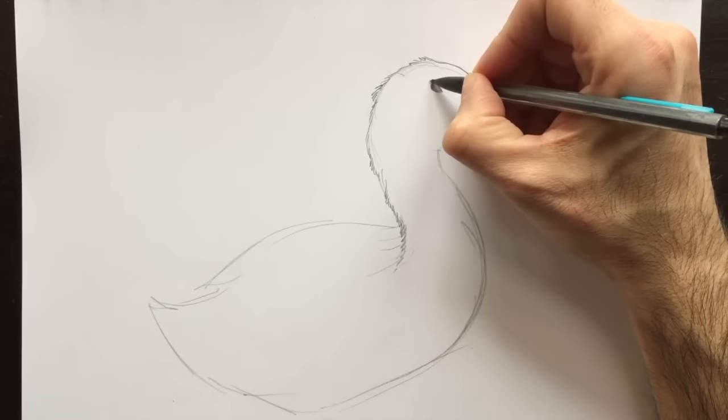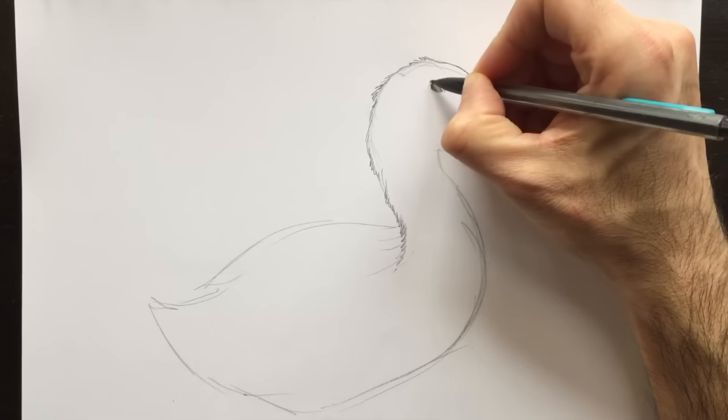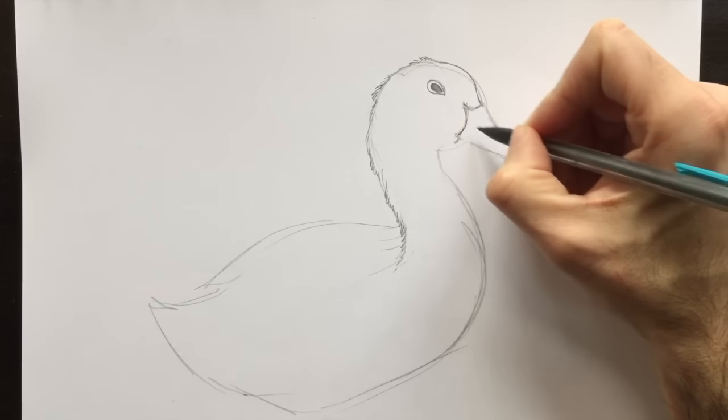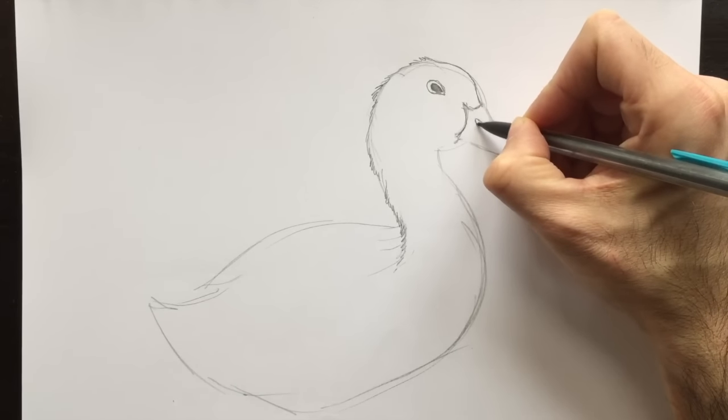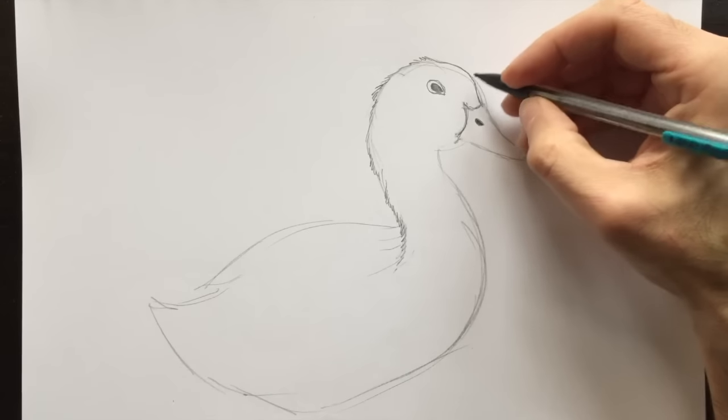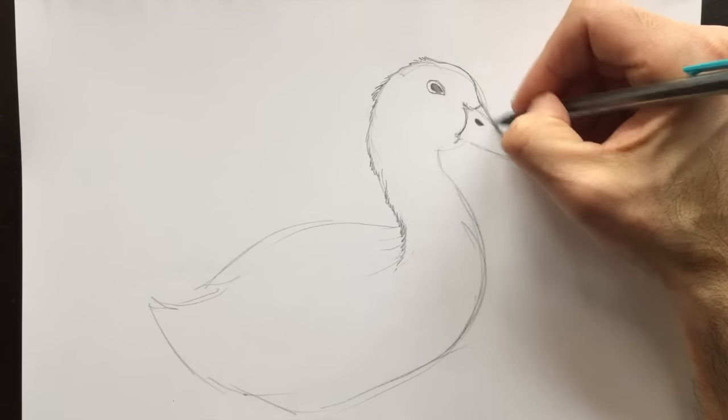A duck here will kind of look like he's got hair, but it'll look like feathers when we get down to his tail feathers and wing. We need to put his nostril here, which will kind of look like an echo of his eye.